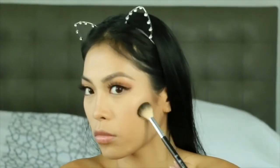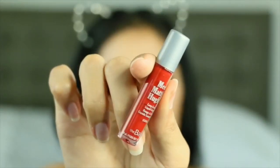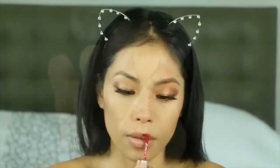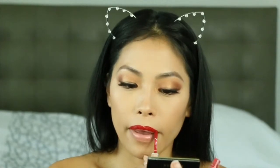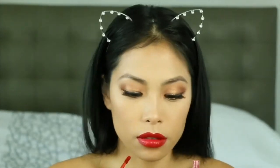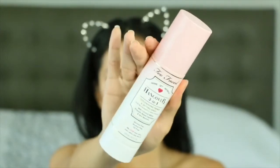For the lips, the Melt Matte Hues Long Lasting Liquid Lipstick in the shade Loyal has to be one of the best matte formulas I've ever used. It never stains — it's beautiful. I didn't even have to clean it up. I really love that lipstick.